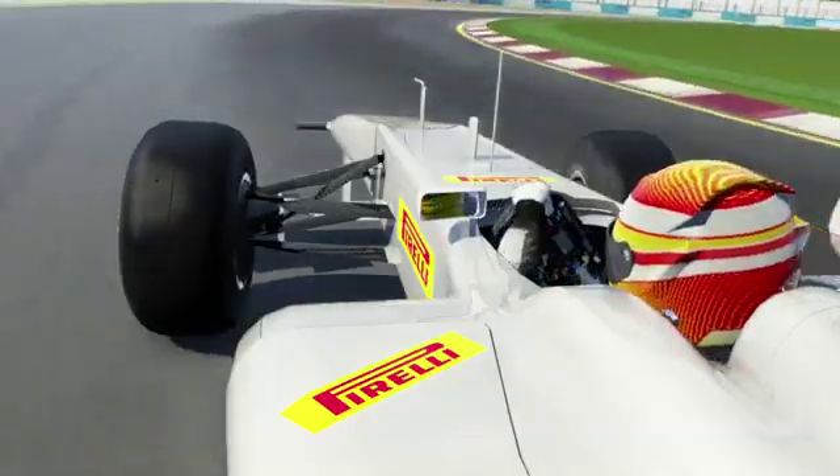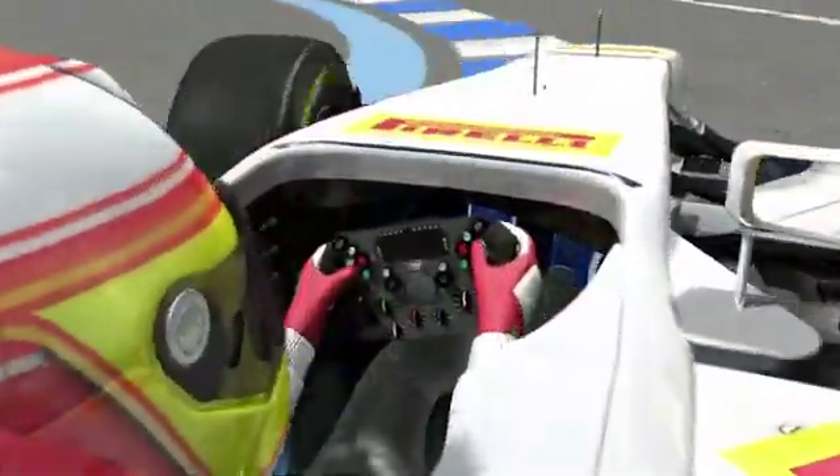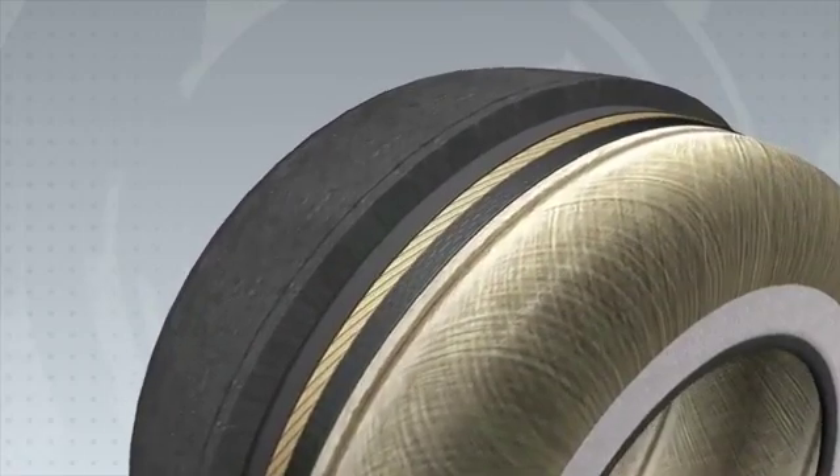A lack of downforce, problems with a set-up, or an aggressive driving style can lead to problems of irregular wear, which is known as blistering. This blistering happens rarely, thanks to a chemical treatment on the tyre that is specifically designed to minimise the phenomenon.